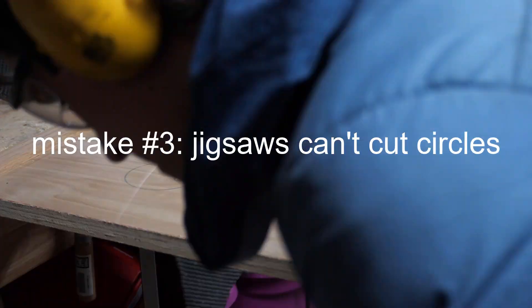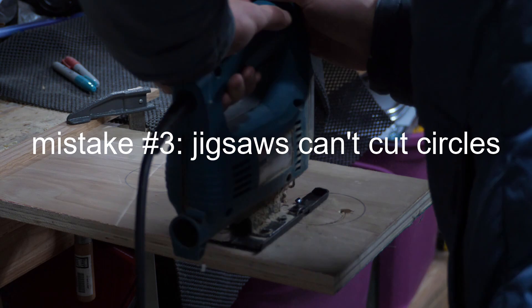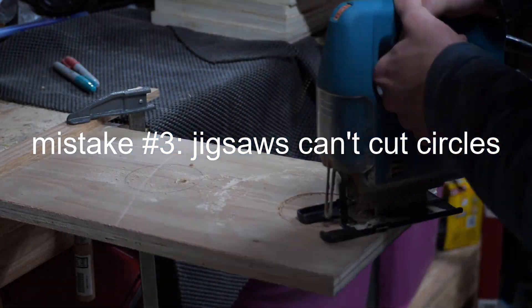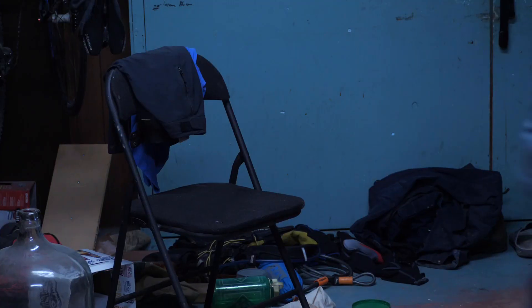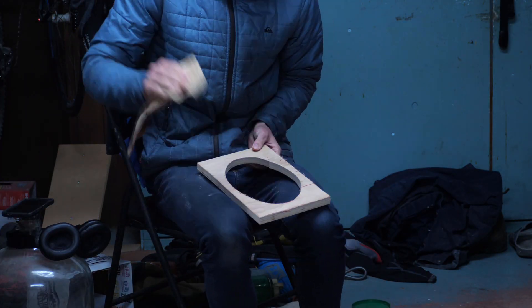Here's the slow-motion sawdust blowing clip I know you were waiting for. Welcome to mistake number three: cutting these holes out with a jigsaw. It's really inaccurate and it isn't hard to permanently mess up the holes due to how difficult it is to cut circles with a straight blade.